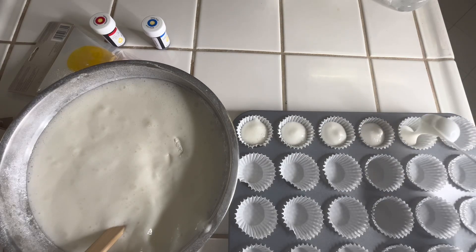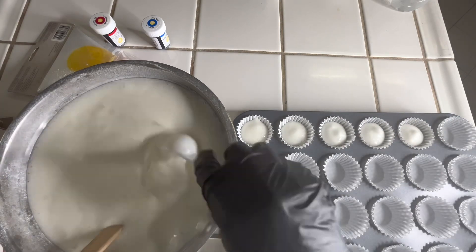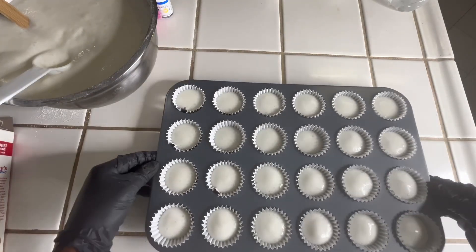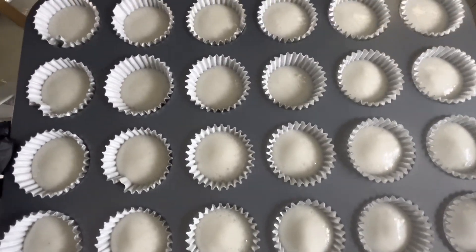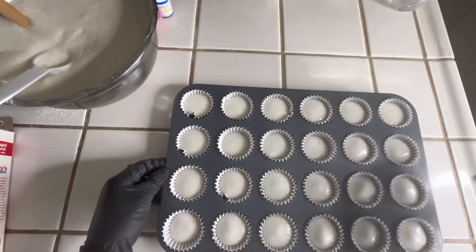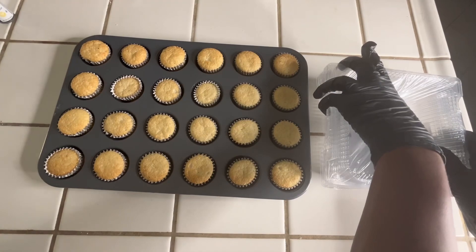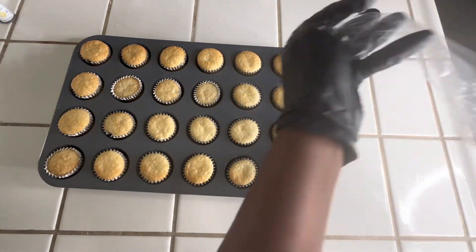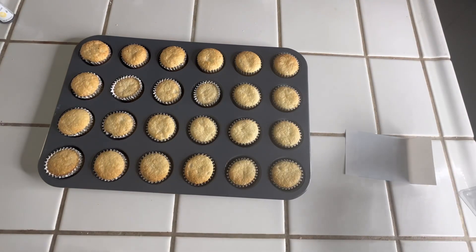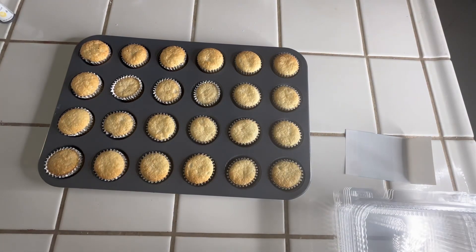Now we're going to place our batter into the oven for about 15 minutes and I will be right back. Now we're going to place about 12 cupcakes in each container.